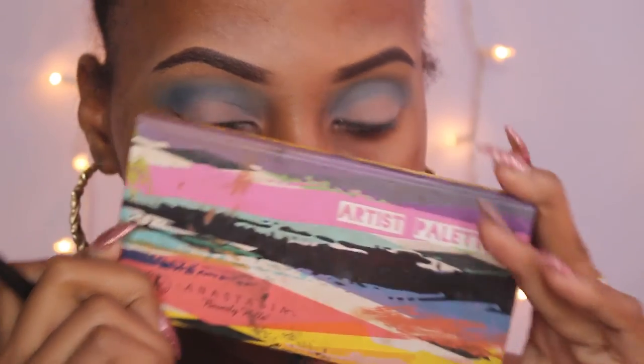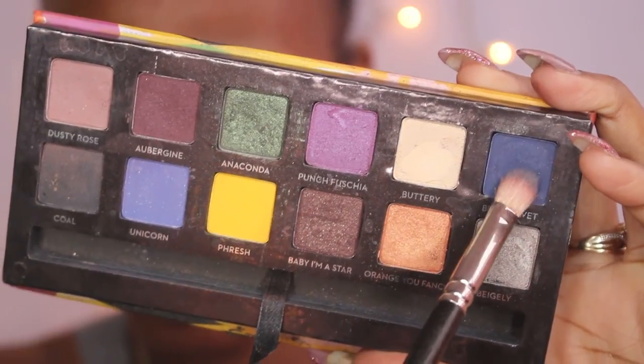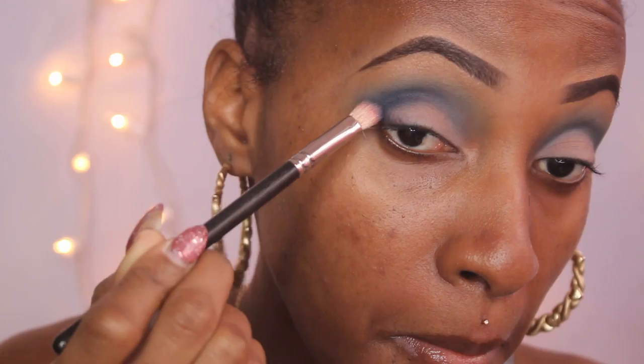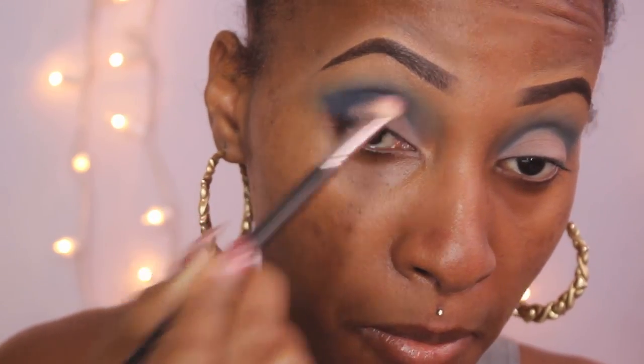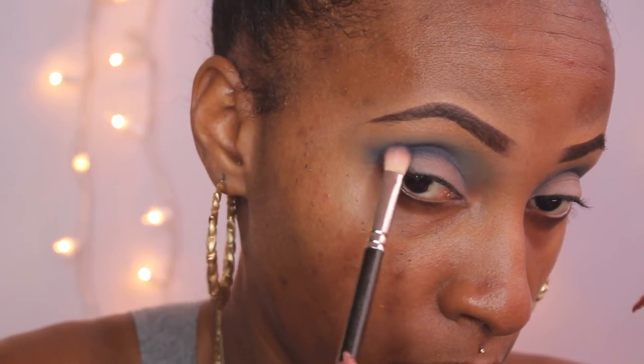I jumped into the Anastasia Artist Palette into the shade Blue Velvet — a matte navy blue shade. I'm taking my 217 brush and applying that in my crease, but I'm actually using this to carve out a cat eye shape. So I'm carving that shade out then pushing the color into the crease area. After that, I'm taking a 286 brush and diffusing it out because I don't want the shape to be too harsh — I want it defined but still seamless. That's why you'll see me going in with a 217 brush and then back with the 286 blending brush.